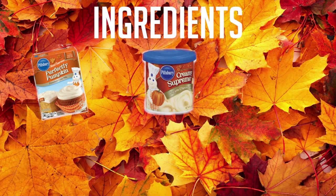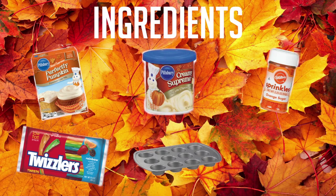For this cupcake you need pumpkin cake mix, cream cheese frosting, orange sugar sprinkles, green Twizzlers, a cupcake tray, and cupcake liners.